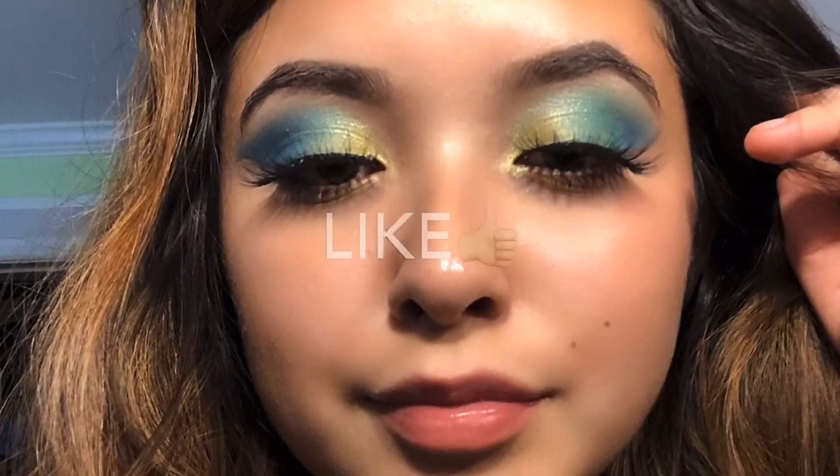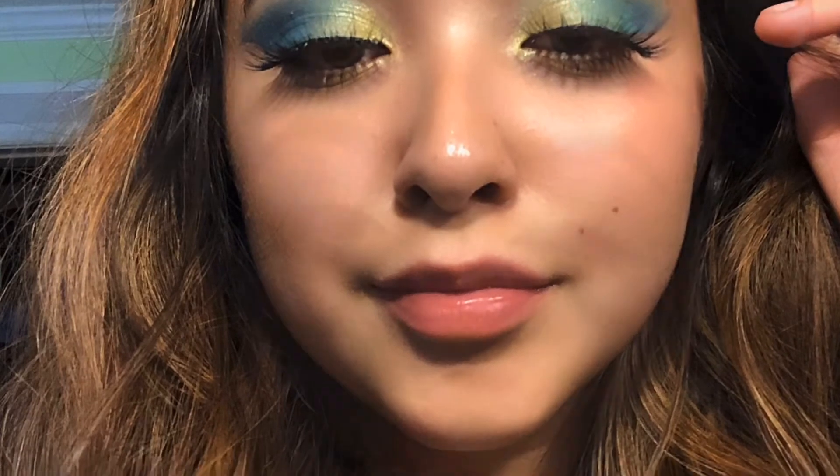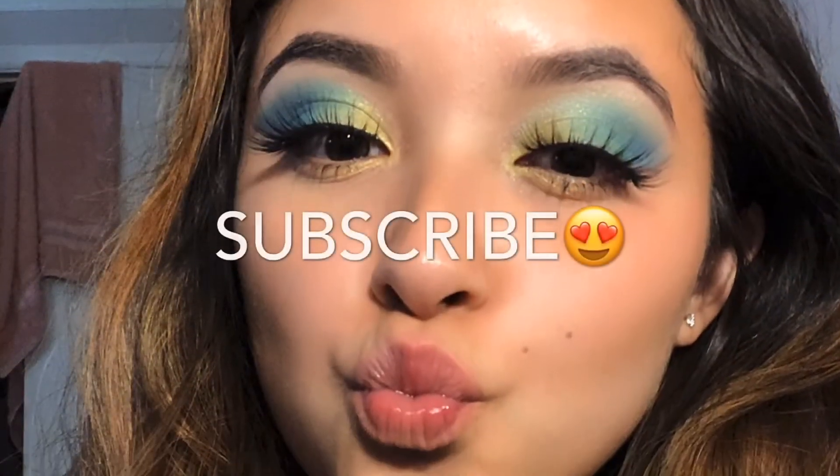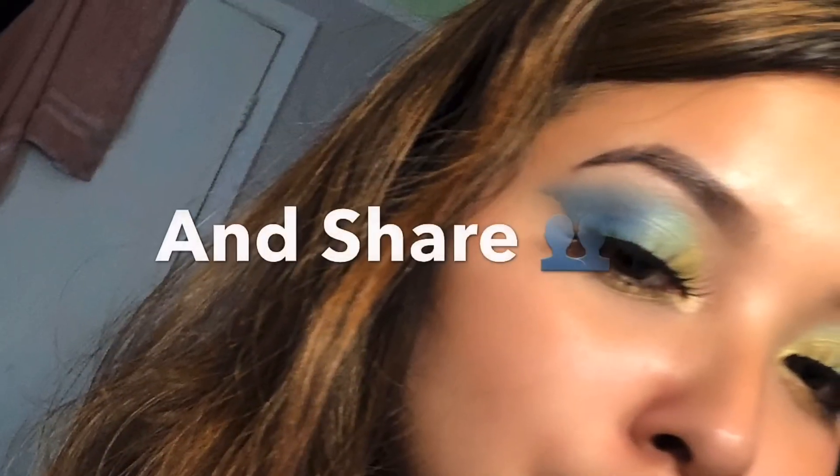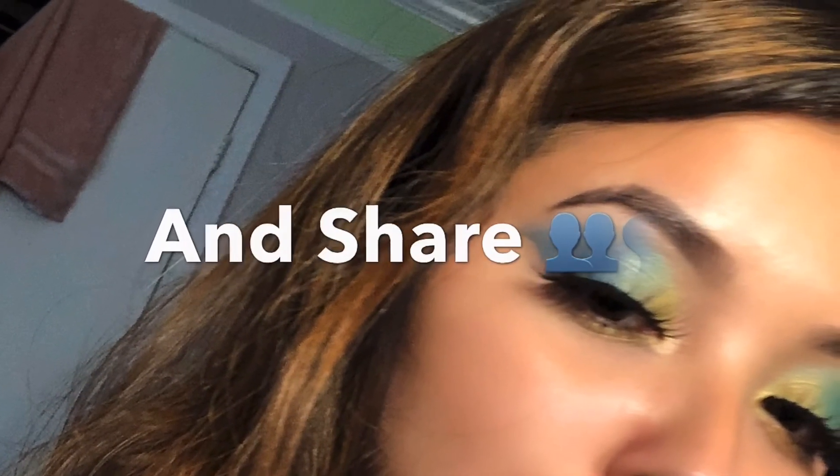Thank you for watching my videos, staying in tune, and having the patience to watch me grow and do my makeup. Keep on watching — I'm getting good at it!